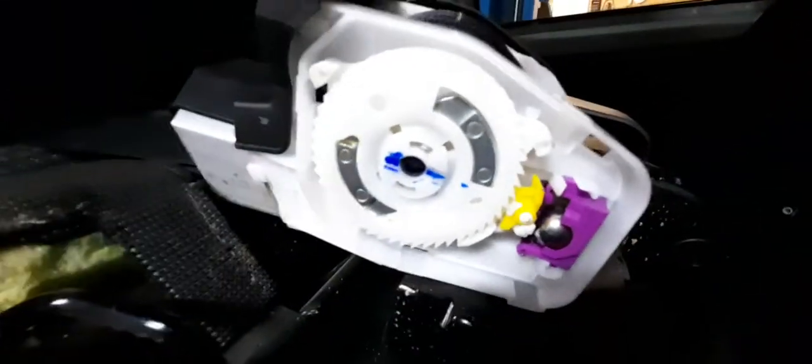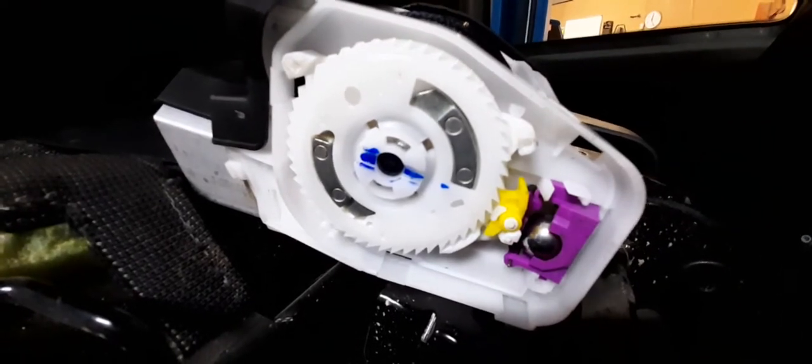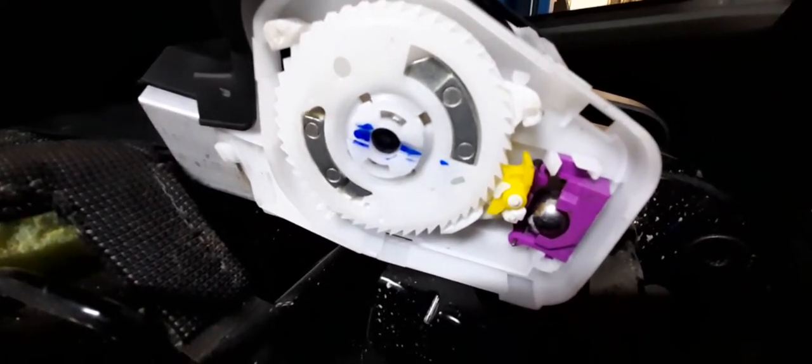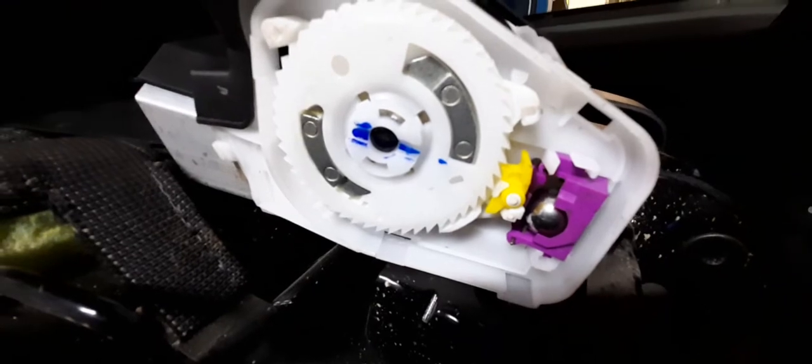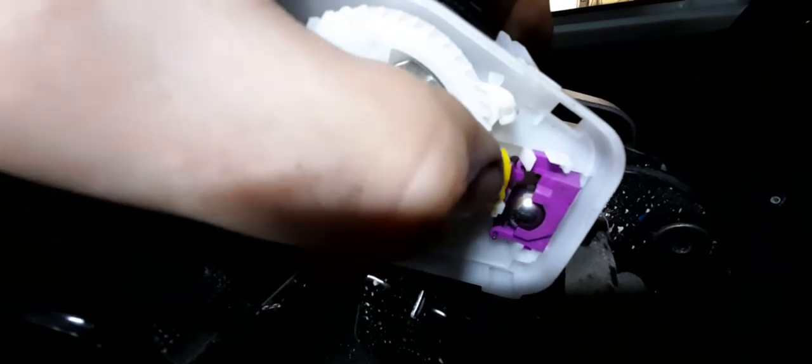If you don't know how one of these works, I thought I'd show it while I've got one apart. Basically your seat belt here pulls in and out — you all know how that works. But in here you've got a tooth sprocket on the outside, and you've got this ball down here. That ball, this purple piece of plastic, this yellow piece of plastic — the yellow piece locks into these teeth.